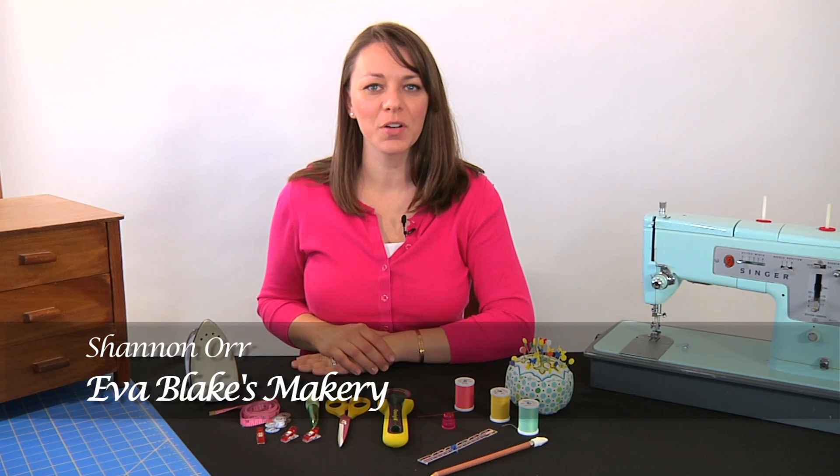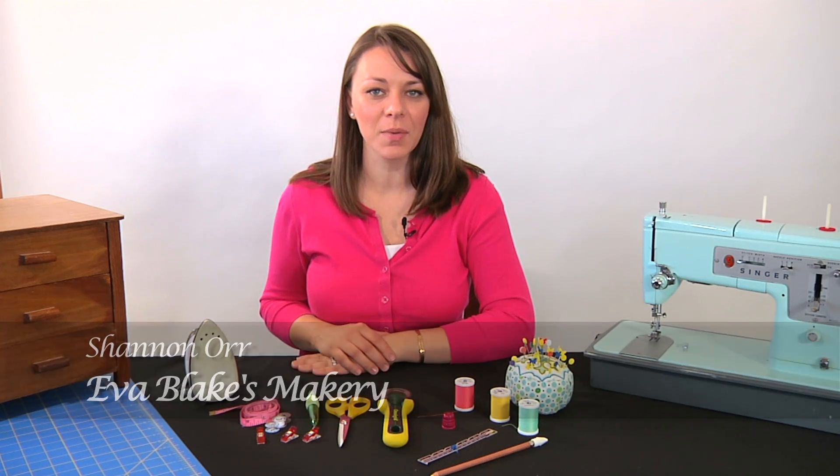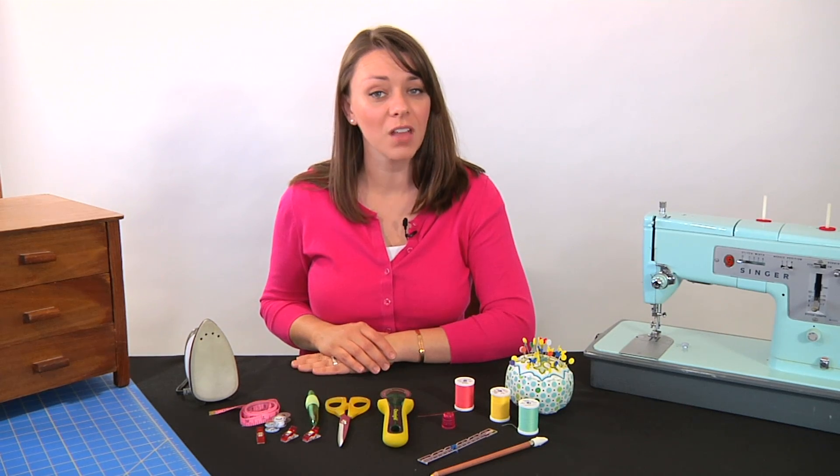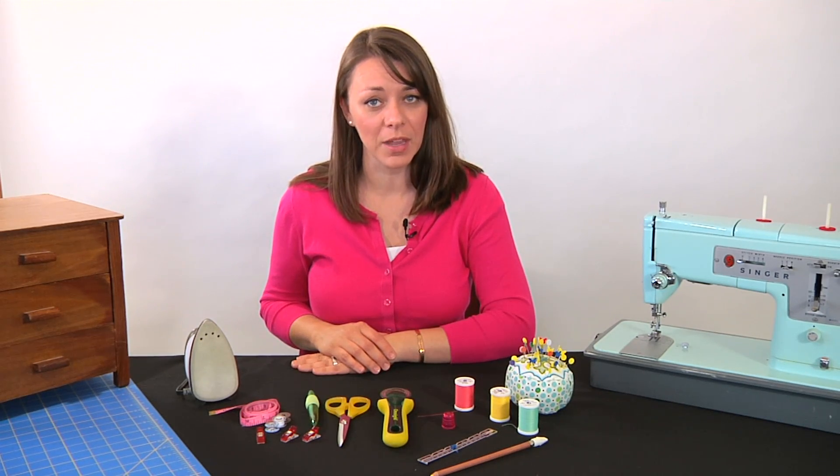Hi, I'm Shannon Orr, owner of Ewa Blake's Makery. Today we're going to talk about sewing supplies, just some basic things that you need to get started. There's a lot out there but this is all you'll need at the beginning.